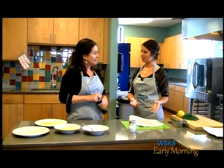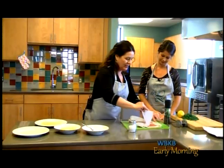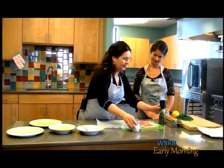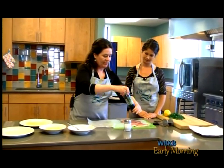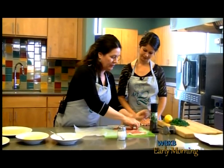Now that we have tenderized these, the next step is to lightly salt and pepper them on each side — just a little bit to give it some flavor, some nice seasoning. You want to definitely do it on both sides.